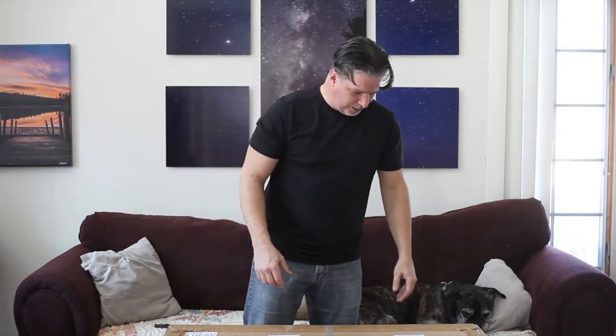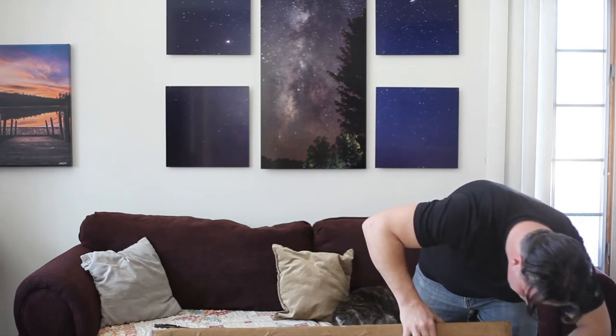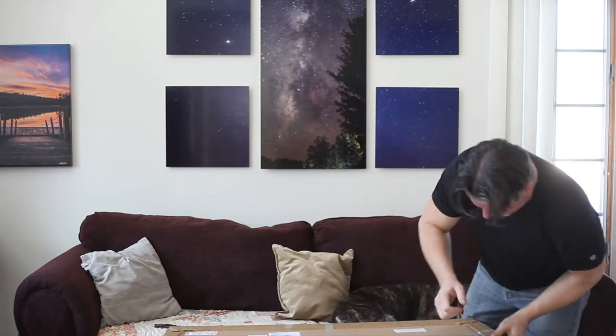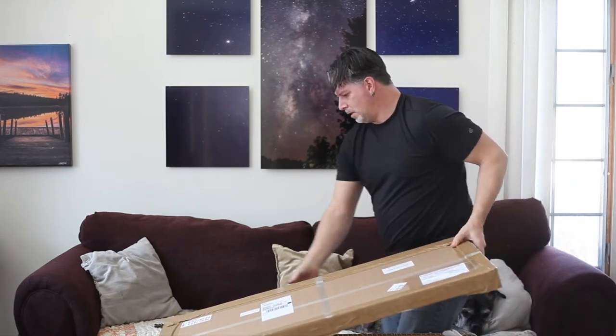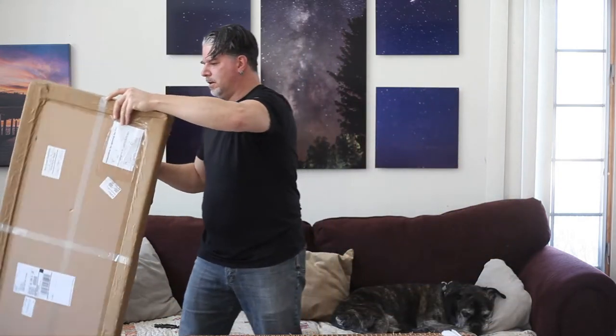Alright, so I think we've got it all cut and we're going to pop these two boxes apart — it's two different pieces. Let's see what we got. I must say, that's some pretty intense packaging. Alright, we've got our stainless steel posts.